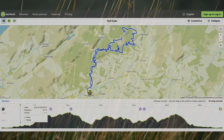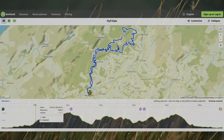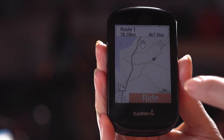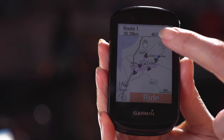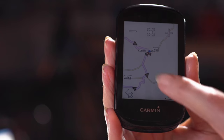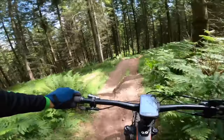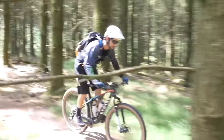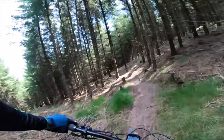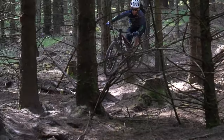Beyond free map navigation, you can upload courses to follow. You can download GPX files from websites or create your own, then upload the file directly from your computer to your Garmin. Once you find that course in the courses section and press start, it gives you navigation much like a car sat-nav — turn-by-turn directions with notifications and sounds telling you when to turn left, turn right, or when you've gone off course.